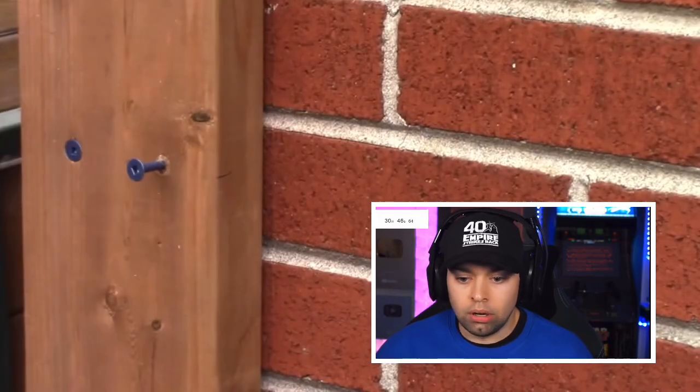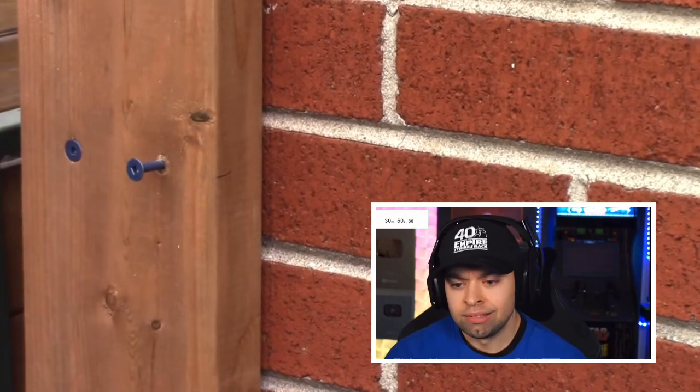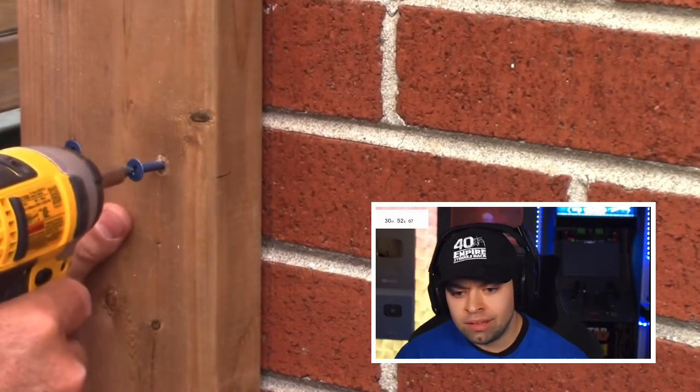I'll give you a close-up shot of this as they're going in. This one's nice and flush. Now this one here is on the mortar joint — I'm not too sure how it's going to go, but we'll give it a go.